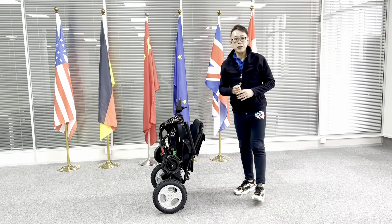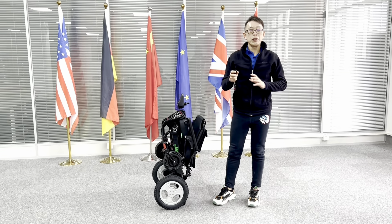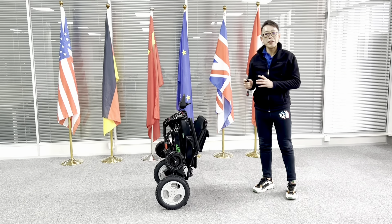Hello, my name is Kevin from JVH. Today I'm going to introduce another new model which is featured with remote control fold and unfold.